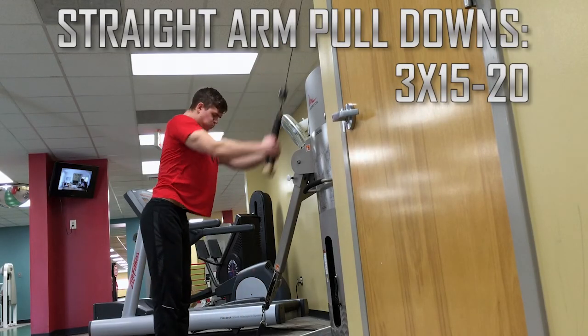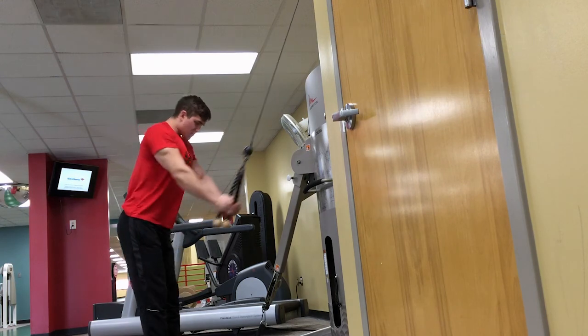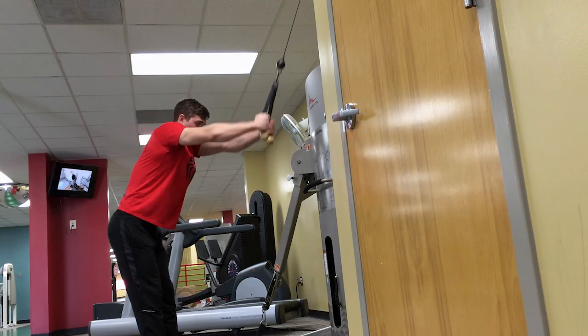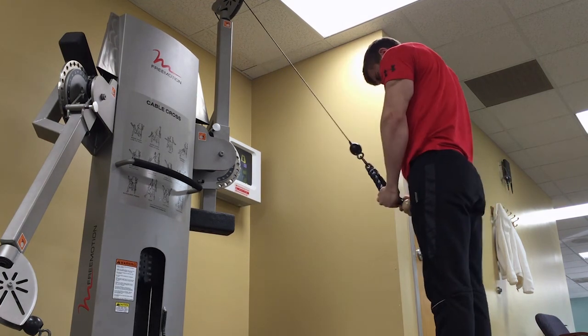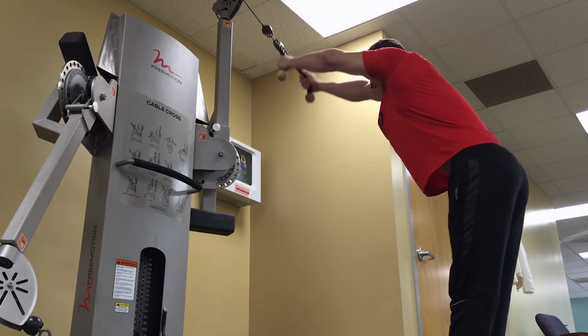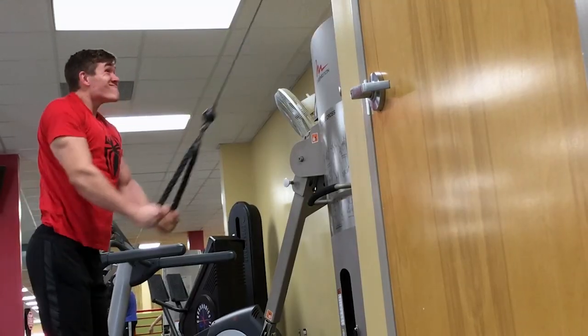I also try to control the negative on the hypertrophy day, though it wasn't very apparent today since it was my first day back. Typically on certain exercises I'll do a slow negative — I do the concentric or the up portion of the lift as fast and explosively as I can, but then lower the weight in a two to four second negative.